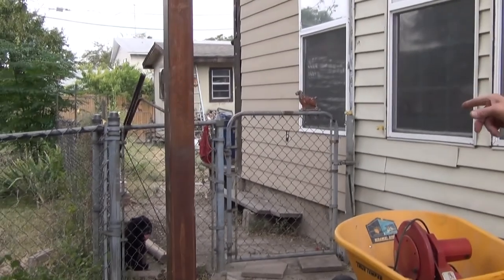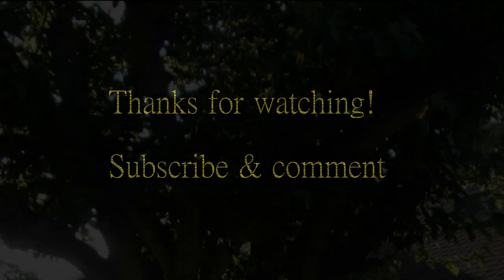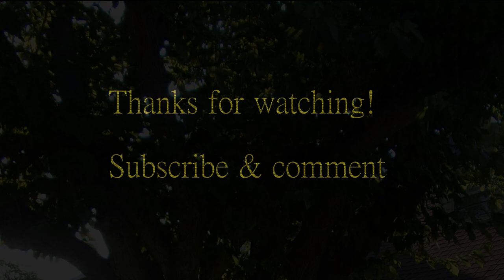I'm going to keep working on this project and we'll get to the next video. There's probably going to be five or six videos to get this thing complete. Keep walking with Jesus. Have a blessed day. Catch you on the next video. Bye.